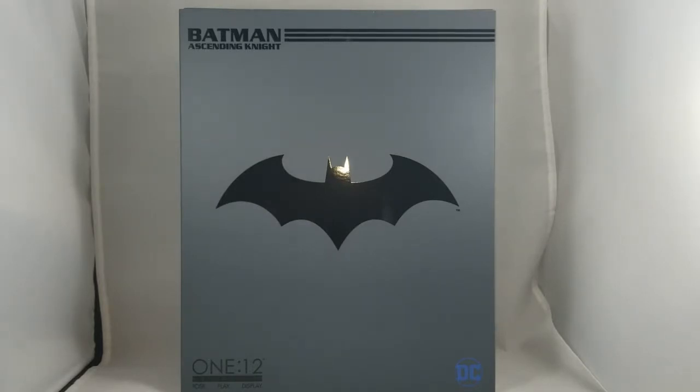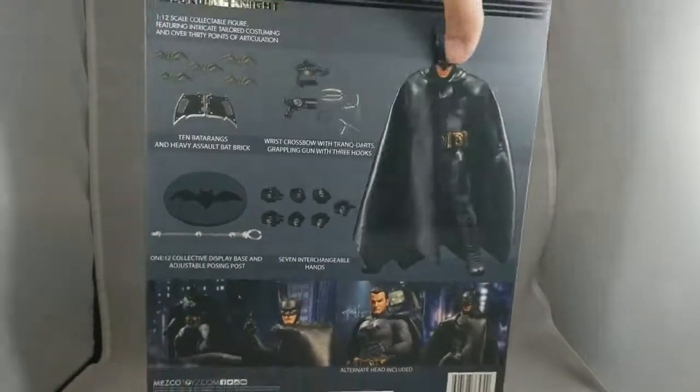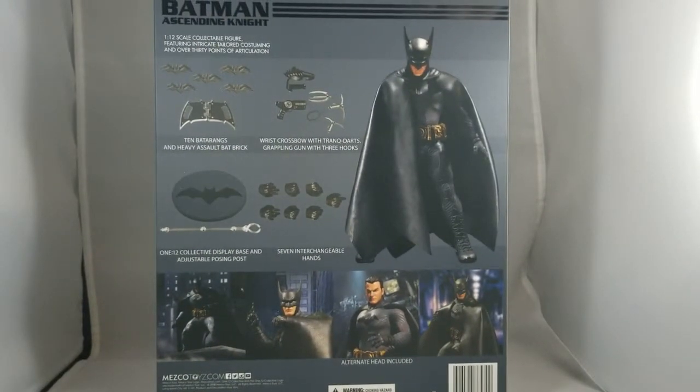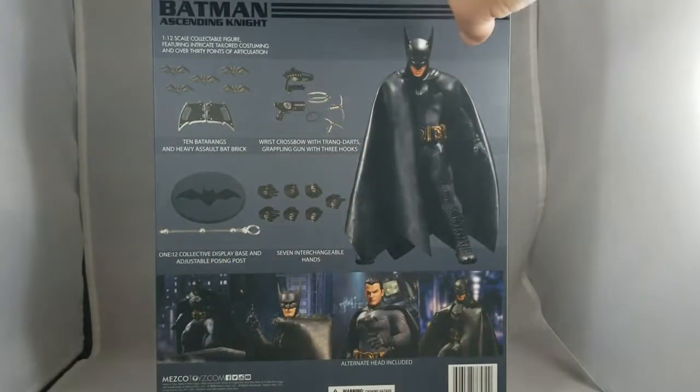Hey, what's up guys, we are here with a Mezco 1:12 Batman — this is the Ascending Knight Batman. I believe they are going to make three different types of Batmans, this being the first one with Ascending Knight. The next one is Sovereign Knight Batman and a third one yet to be announced. Typical box, he's on the side displayed to show off, with pictures of him in various poses.